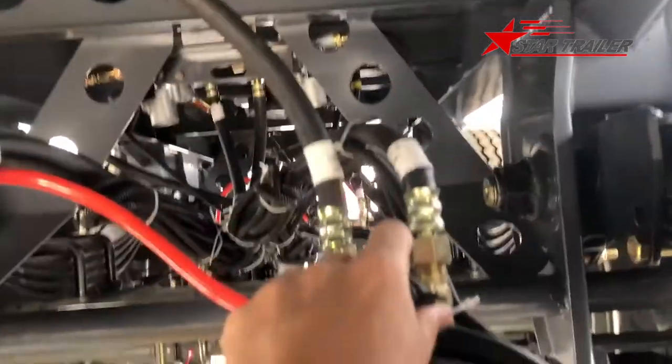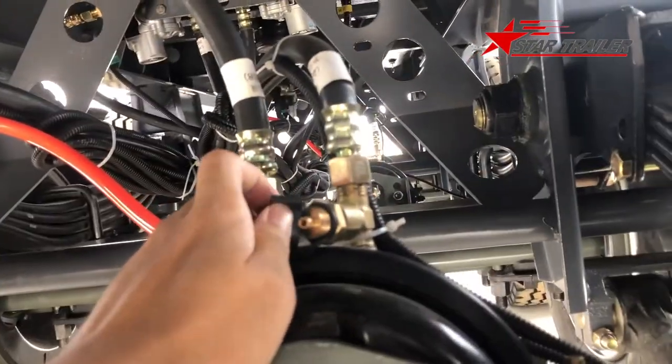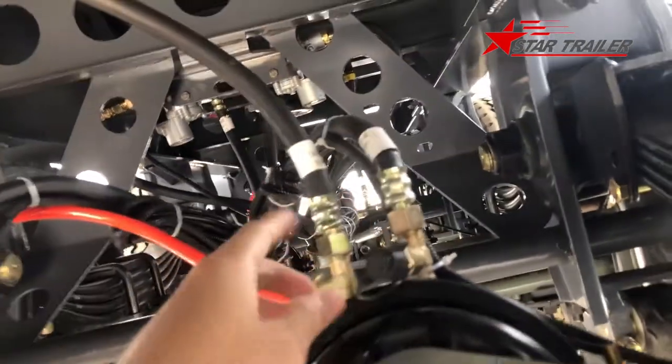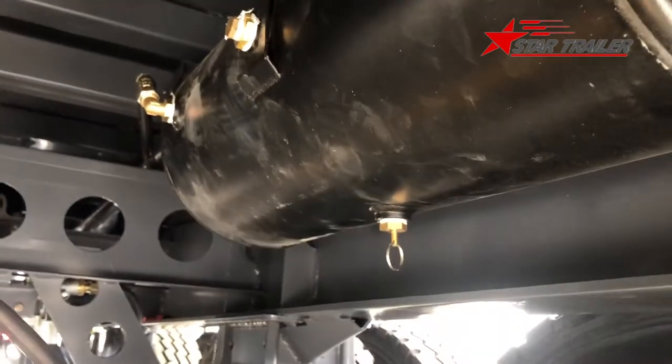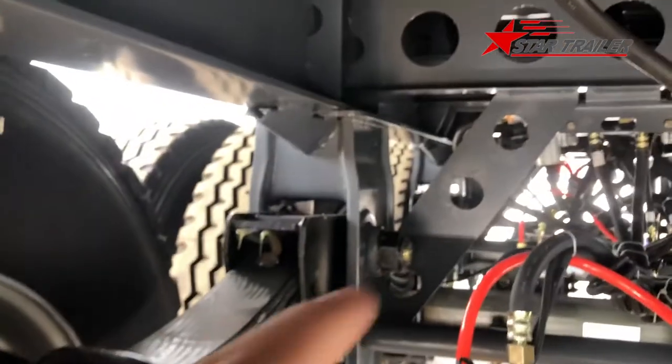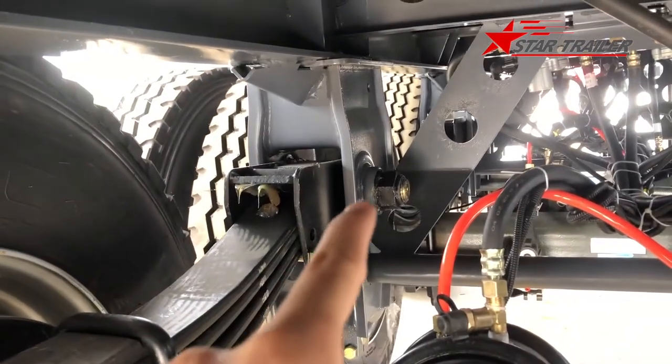This is a device you can use or not, but it makes it easier for our workers to do the job. Here is the air reserve tank. That is the equalizer, and the equalizer bolt.